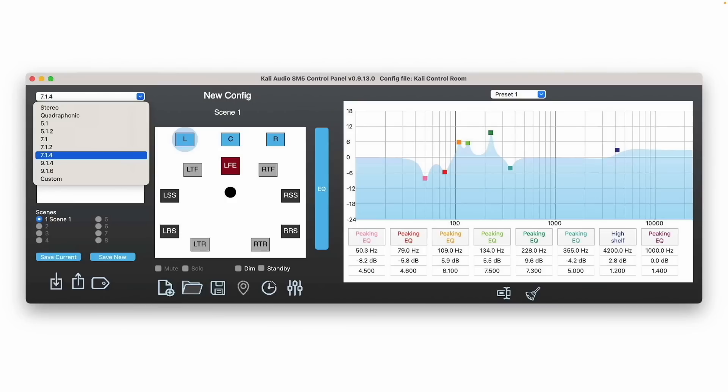Let's start off with the pros. The one big thing that this particular line of speakers from Kali offers is built-in DSP. You can use free downloadable software directly from their website, which gives you access to each speaker individually. If you want to change the EQ depending on where the speakers are positioned, or alter the sound of the speaker itself, you have full range to do that.